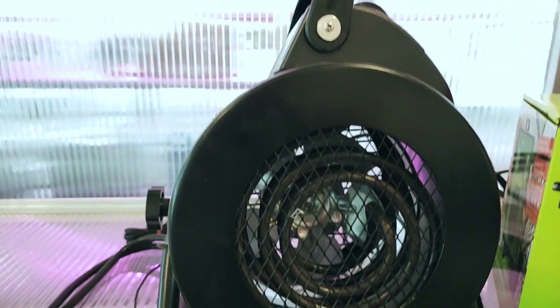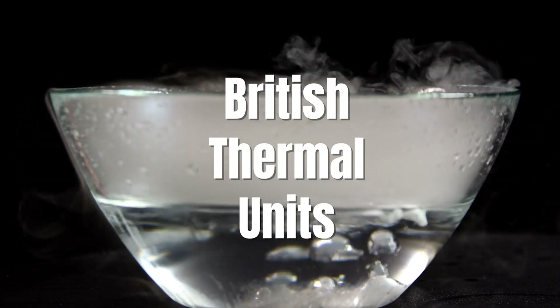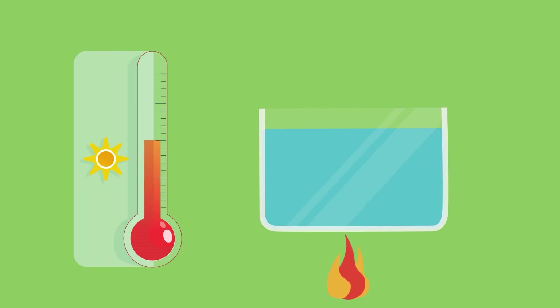Let's start with the fundamentals. As you embark on your quest for the perfect heater, you've probably come across the term BTU. What does that mean? BTU stands for British Thermal Units. The BTU represents the amount of heat energy needed to raise the temperature of one single pound of water by one degree Fahrenheit at sea level. In simple terms, it's all about measuring heat.